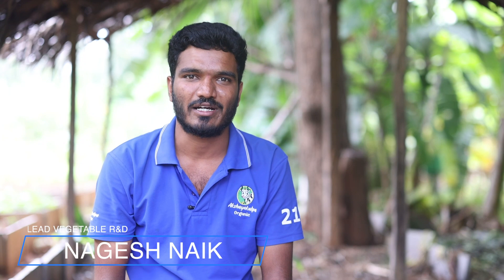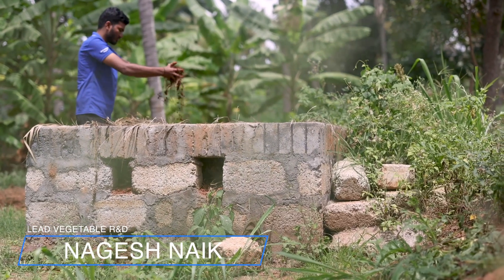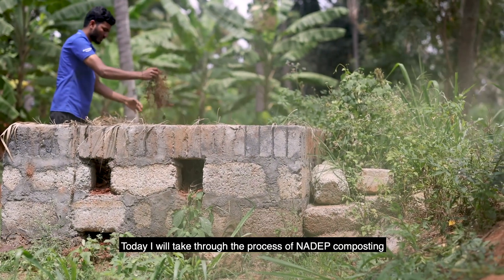I am Nagesh, lead vegetable R&D. Today I will take you through the process of Nadap composting.